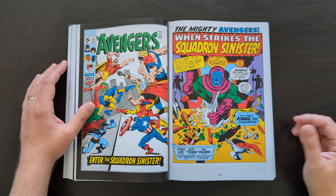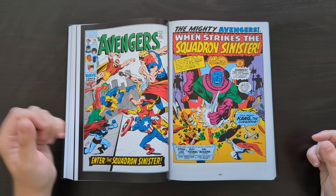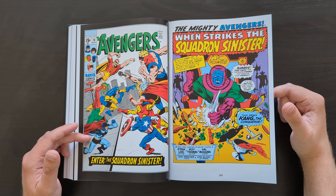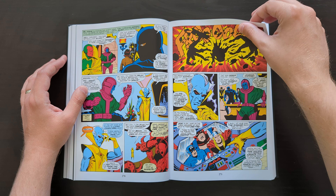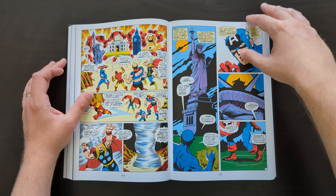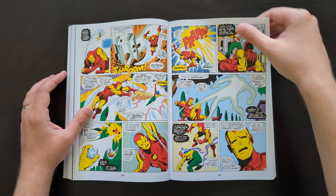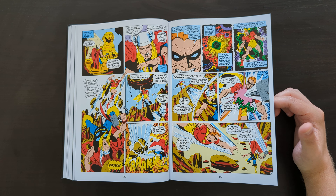The Squadron Sinister — this is an interesting team. This was an interesting idea by Roy Thomas: bringing in this team of villainous characters as opponents of the Avengers, but basing them on the Justice League. Each of these characters is kind of a rip-off of one of the Justice Leaguers — we've got a Superman analog, Green Lantern, Batman, the Flash. Also we get the first appearance of the Grandmaster — a very different version from the Jeff Goldblum version in Thor: Ragnarok. This one is very much like a cool-headed strategist, literally like a chess grandmaster, which is what he was supposed to be.